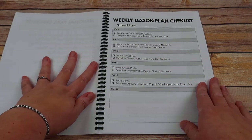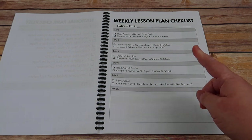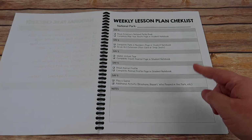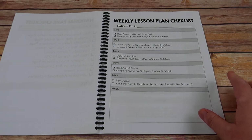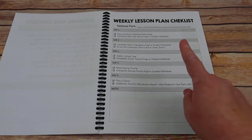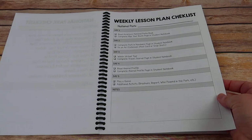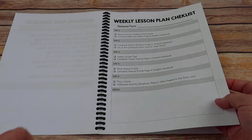Or if you prefer to do it weekly, here's a weekly checklist. It includes day one, day two, day three, day four, and day five, and breaks the activities up so that you complete one park in one week. Again, you can print 60 copies or just print one, laminate it, and use a dry erase marker each week.